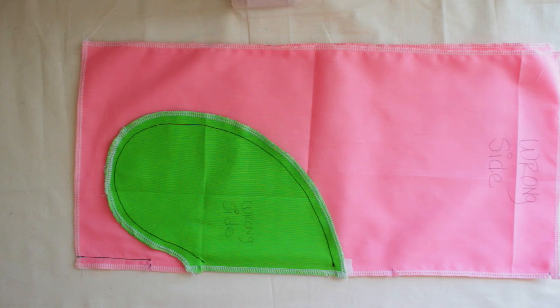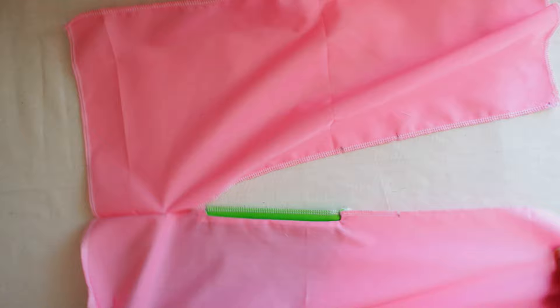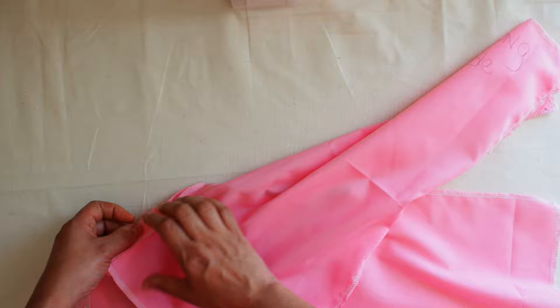Once you do that, this is what it's going to look like. Let's move on to the next step. From here all the way down to the end of your skirt, you're going to sew it closed — the seam allowance is a half inch. Once you do that, you're going to open it up and we're going to work on this side. Let's push this fabric back so it doesn't interfere.